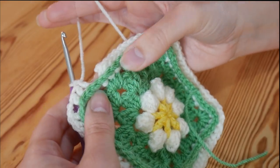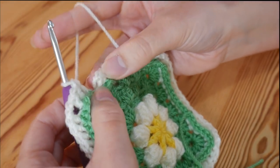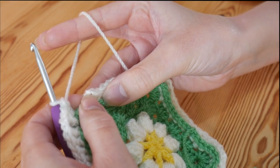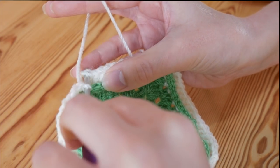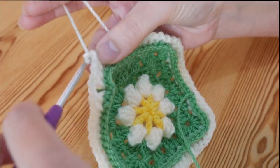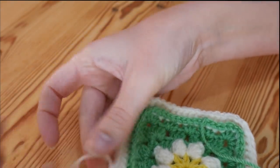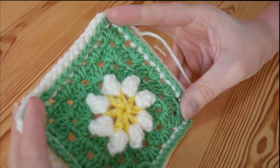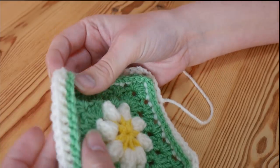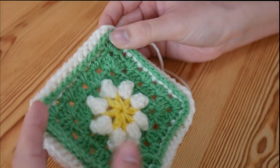I've completed my final back post treble around this stitch. To finish off, simply insert your hook through the top of that very first back post treble — it should have your slip knot at the top so it's easy to spot. Insert your hook into that stitch and slip stitch. Do a little chain 1 to finish off, then pull your yarn out. I've got a few ends to sew in, but that is it for this particular pattern. I really hope you like the 3D effect you get with this granny square — I can only imagine how beautiful it would look with loads of them joined up together in a beautiful blanket.